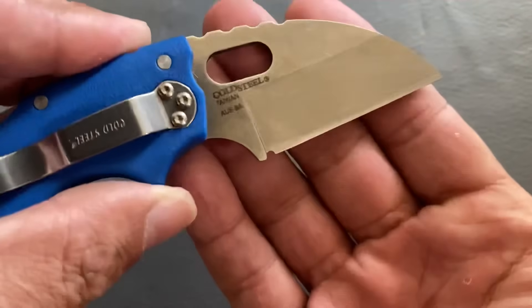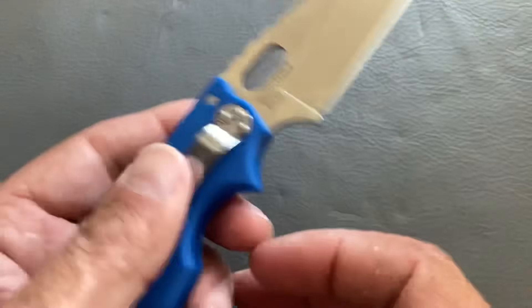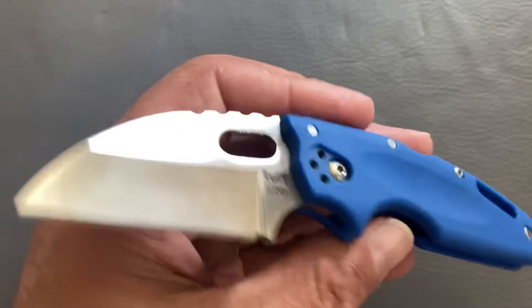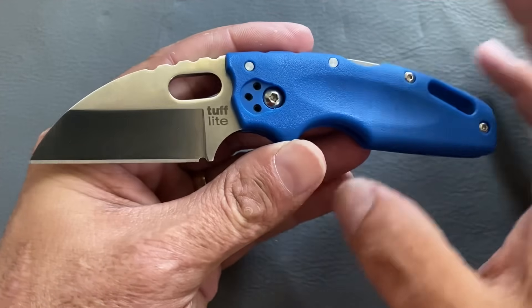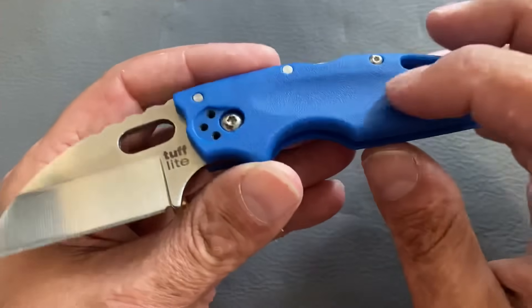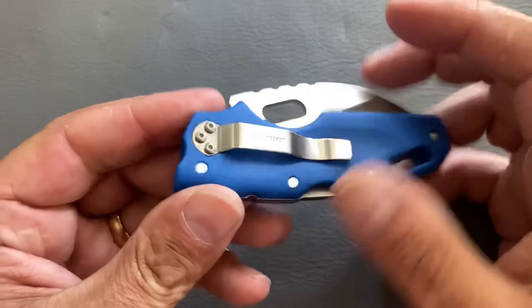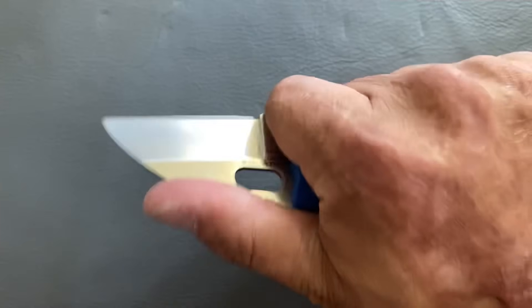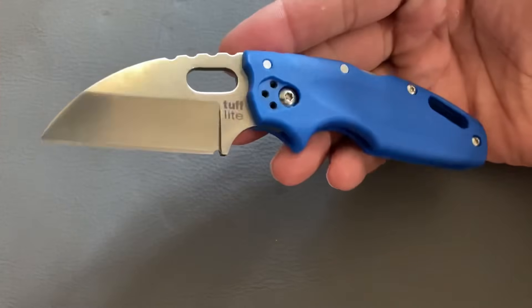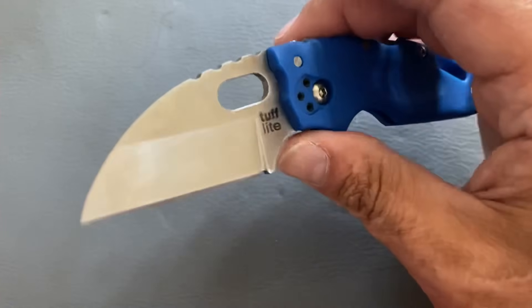It's only AUS-8 steel, but for such a small blade I've cut so much crazy stuff with it. It doesn't hold an edge forever, but it's easy to touch up. It is tip-down only, which I know is a deal breaker for some, and it has a Griv-Ex handle. But it still has the Tri-Ad lock, is super strong, and has smooth action. At only $32, it's a great beater knife or a nice smaller wharncliffe for your collection.